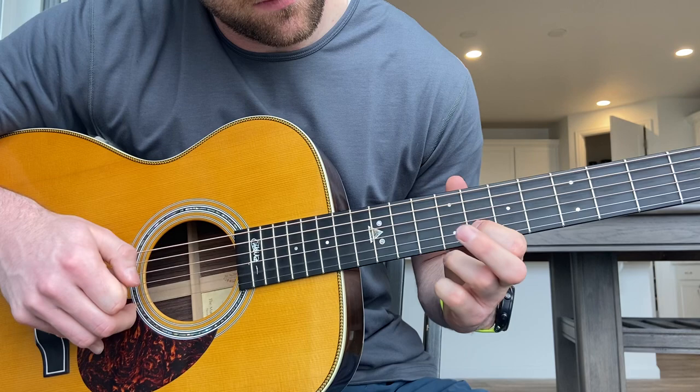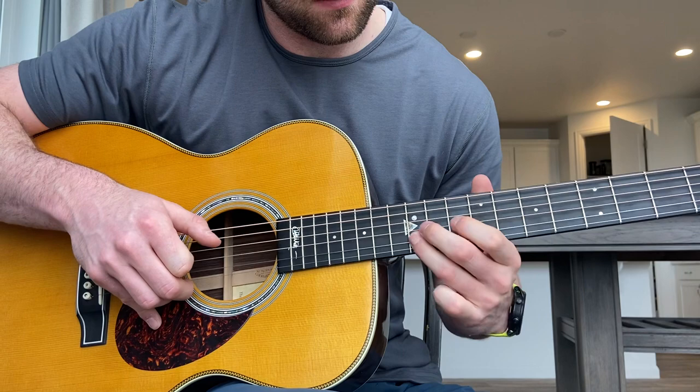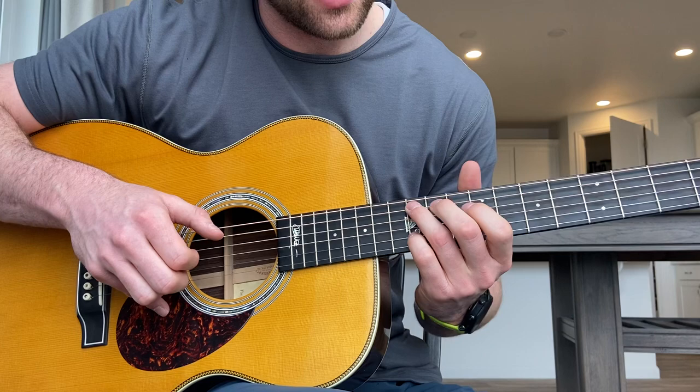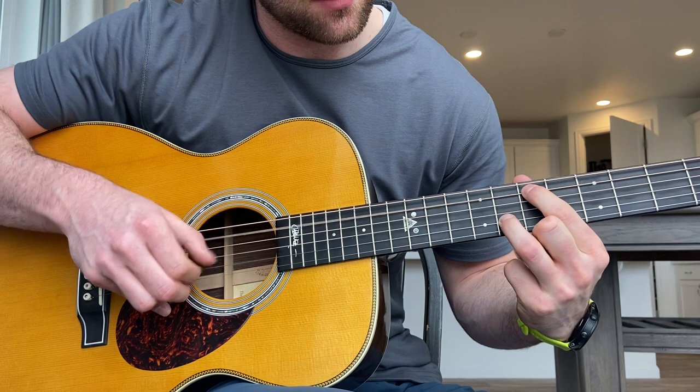There are a few different ways you can play this. I like to do it one way, but you could also do it another way, or you can even play like a C chord and hammer up and slide up with your pinky. I think the first way is the easiest, because then you can leave your ring finger there and just go to the next one. So that's the first part.